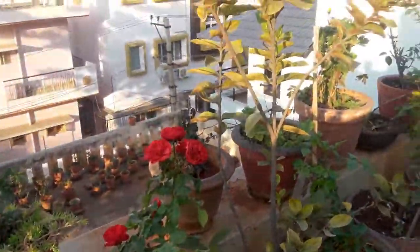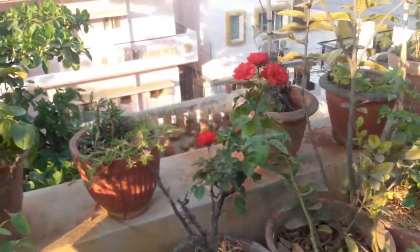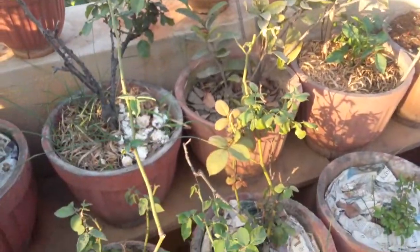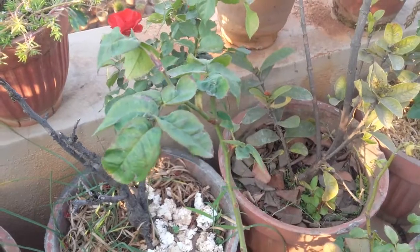Hello everyone, welcome to Urbanscape Bangalore. In today's episode we will be learning about the efficacy of the neem oil pesticide. As you can see, my roses have fresh green leaves.